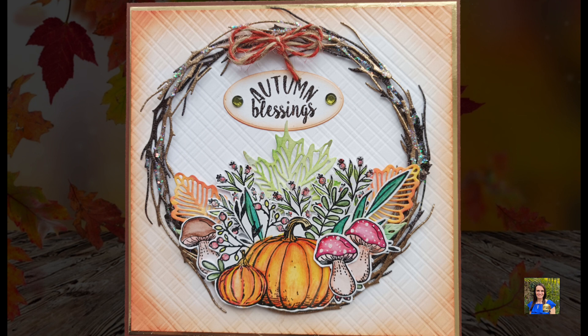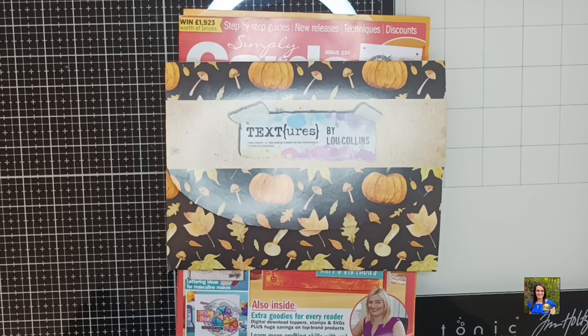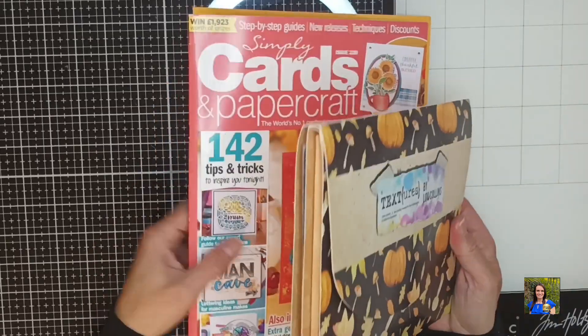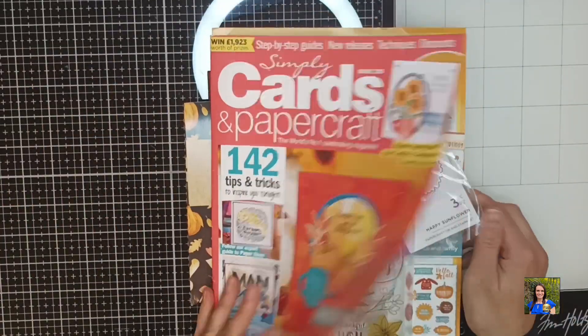I'm going to show you how I made this really nice Autumnal theme card. This card was made to accompany the ATC cards I made before for my first ever ATC swap — I will link to that video in the description box below, because that is the video where I already shared how I made all the lovely embellishments I will be using on this card also. So to make the card I'm using the latest — number 48 Papercraft Society box.